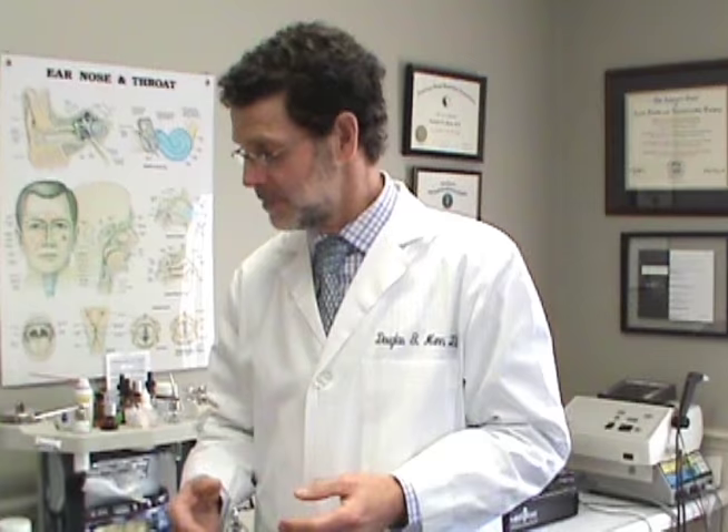Now some folks are able to clear their own ears simply by pinching their nose, puffing out their cheeks and getting air to go in the ear. But some folks just don't know how to do that, and that leads to a situation where you may have difficulty clearing the ears during descent in airplane travel, or they may wind up with fluid in their ears following an ear infection and can't clear it. So the Otovent helps you do that.